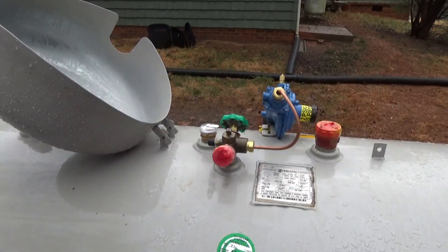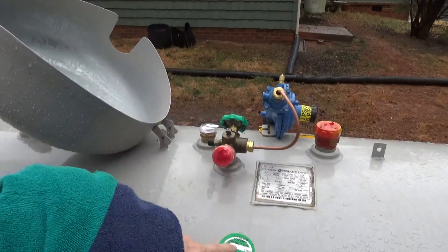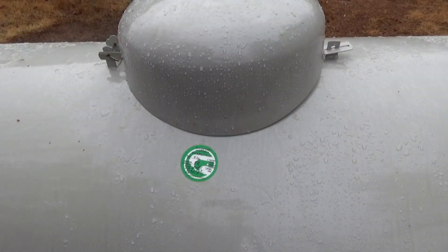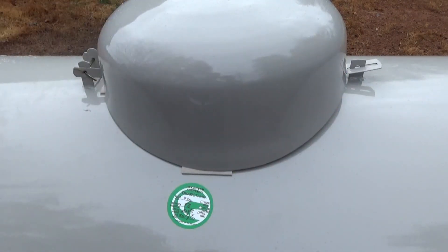I'm going to install some cushion strips on the tank lid so it doesn't chip when it's closed. I've got these strips I'll try first; if they don't work I have some round pads. I'll put one on this side, one on the other side, one in the back and one in the front.